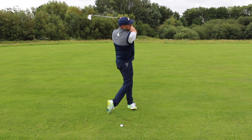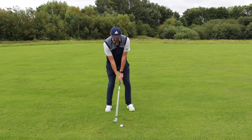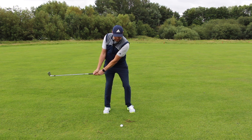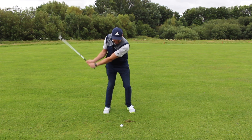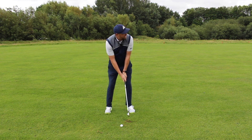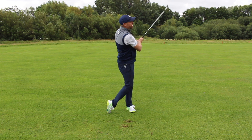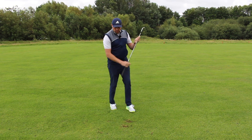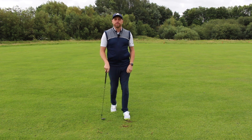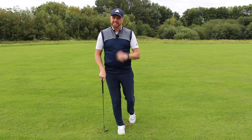Do a few more of those swings and then gradually build up into the full swing. In the practice swing the divot is much further after the ball. Then all we've got to do is take that into the golf ball — feel that the club face looks down to the ball a little bit more, and on the way down feel the club face is still looking down towards the ball. Even though I slipped a little bit with my back foot, we can see that divot is after the golf ball — a great strike, straight into the wind.